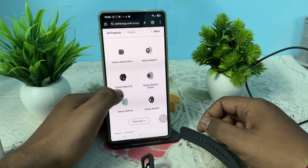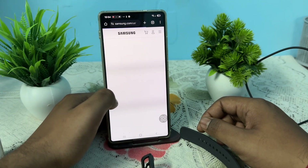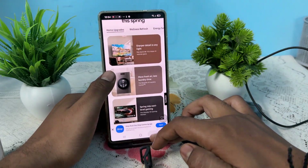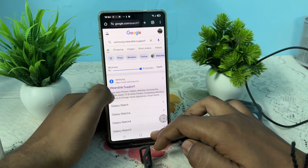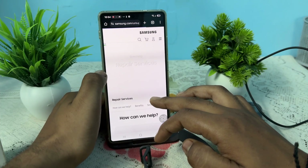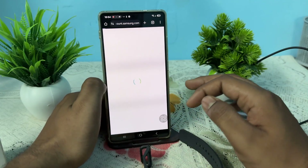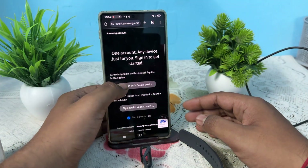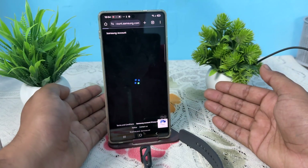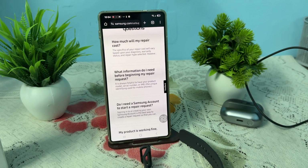Select your watch model, allow location permissions, and tap 'Track Your Service' or 'Start Repair' to request a repair. Log in, select the device you want to repair, and get help from the support team. Thank you, have a nice day, and subscribe to the YouTube channel for further information.